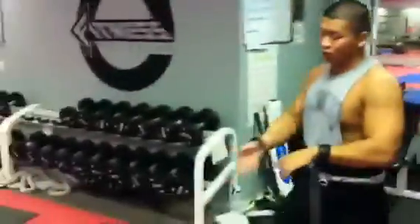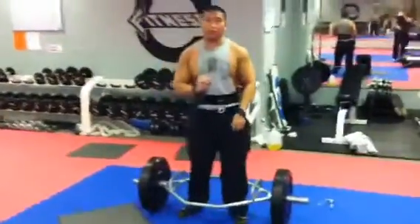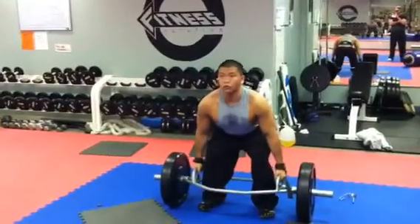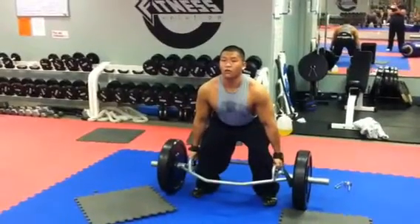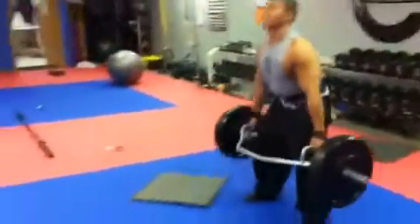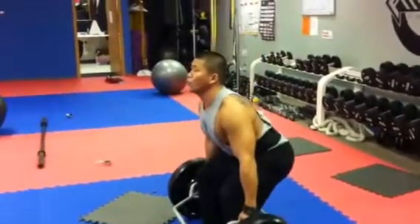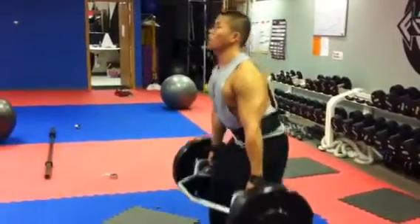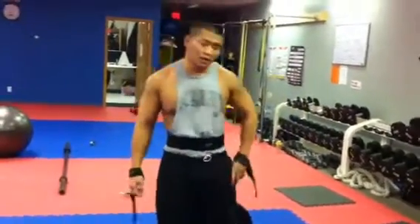When you're done, go to your deadlift with the hex bar. Watch your form — deadlifts are really, really dangerous. One little tweak and you can go to the hospital, so be careful with this one. Make sure your shoulders drop back, your back is arched, and your chest is up. Do that for three rounds. I didn't do a drop set because my back is tight.